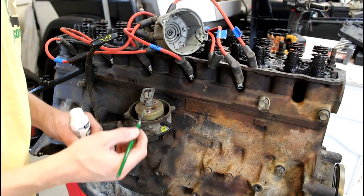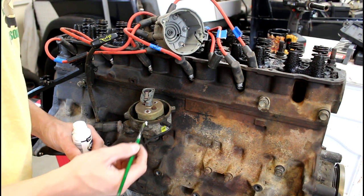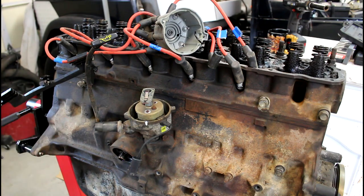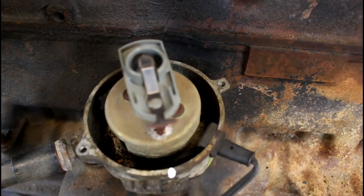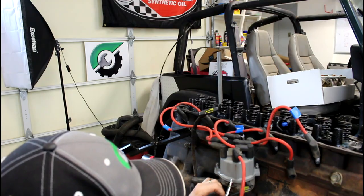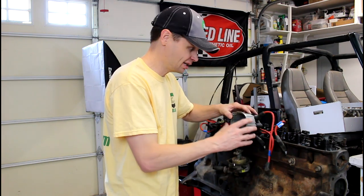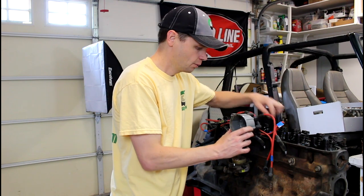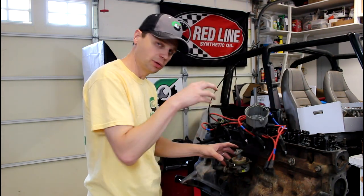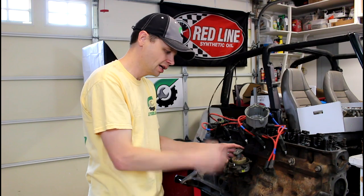Now it's a good idea at this point to mark the rotor-distributor cap relationship. We're going to carry that mark over to the distributor cap as well. We're just going to seat our distributor cap back on here and mark it. The reason I do that — maybe it's a little overkill, but if you start having timing issues, you're going to wish you'd done this. We're going to carry this mark from the distributor cap over to our new distributor, so when we pull this out and put the new distributor in, we can line that cap up and make sure the rotor is pointing at the exact same spot. It just keeps everything in alignment.